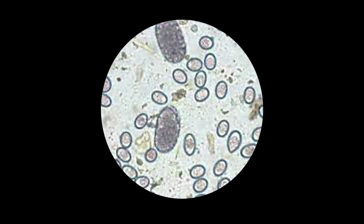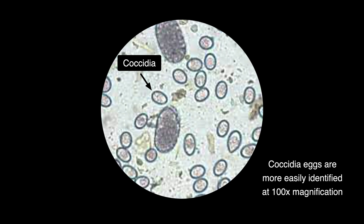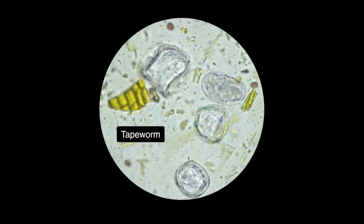Another egg you might want to be on the lookout for is coccidia, which can cause issues in young goats with symptoms of diarrhea. Coccidia eggs are about one-third the size of strongylids and have a more defined outer shell — they kind of look like hard-boiled eggs cut in half. You may also see tapeworm eggs that are square or triangular and contain a small, round embryo. But strongylids are the eggs we're most concerned about, so that's what we'll be counting.